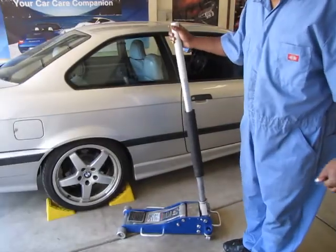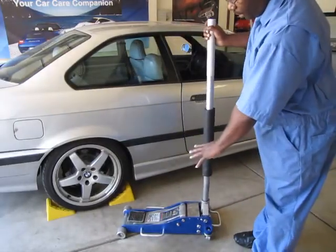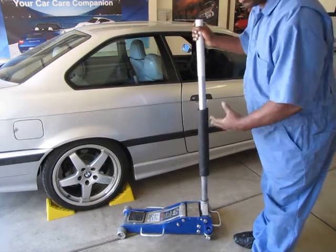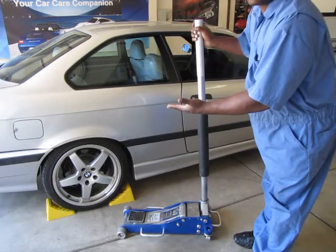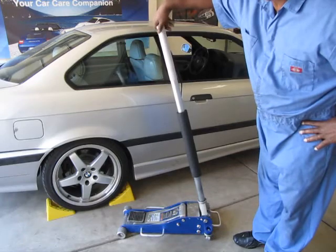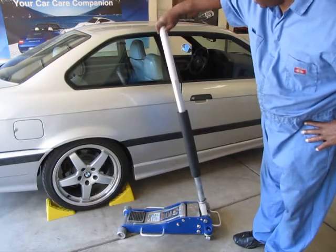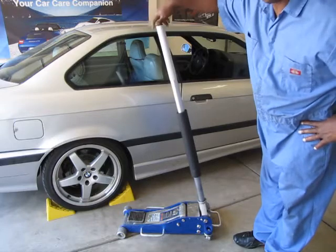The floor jack works on hydraulic fluid. It has hydraulic fluid trapped in a chamber, and when you pump it after closing the valve, it pushes that cylinder out making the pad rise up. You open and close the valve by turning this handle. Clockwise closes the valve, counterclockwise opens the valve.